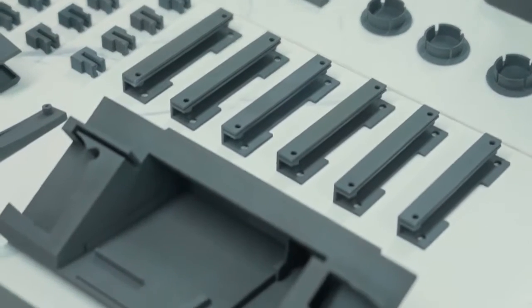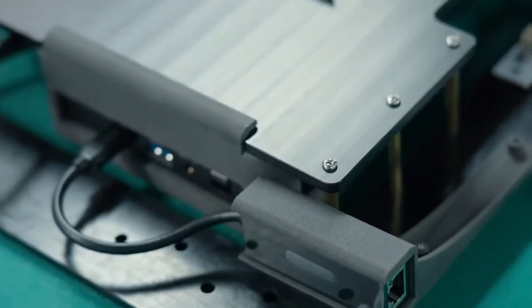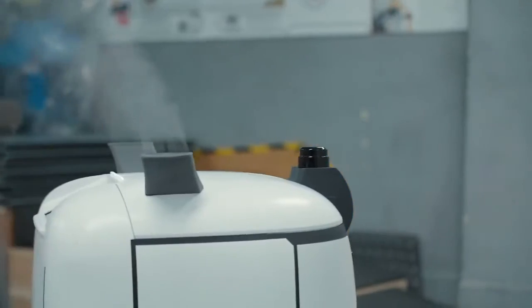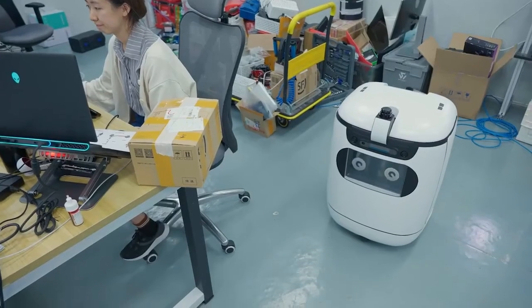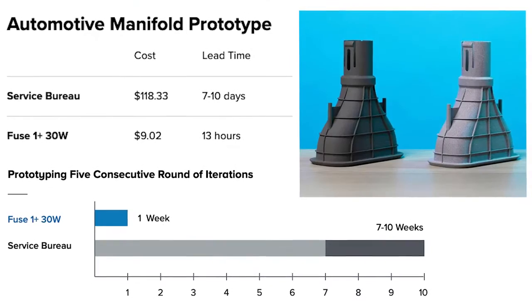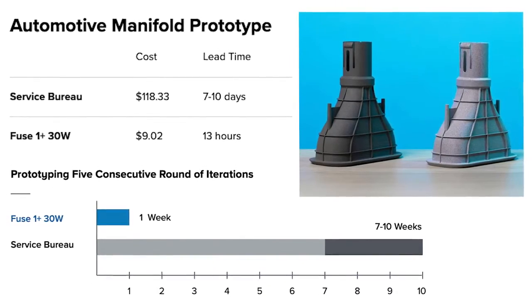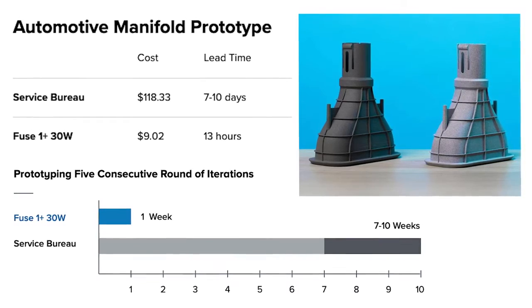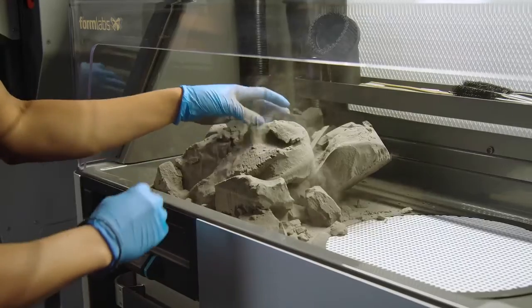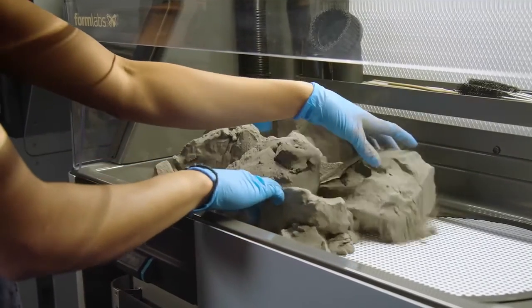Selective Laser Sintering has been one of the most popular 3D printing technologies for professionals for decades, but the complexity, requirements, and high price of SLS printers have limited its use to service bureaus and large enterprises. Ordering parts from service bureaus is still the preferred choice for anyone who just needs a few parts occasionally, but cost and lead times quickly add up, chipping away at the benefits of why you would choose SLS 3D printing in the first place.